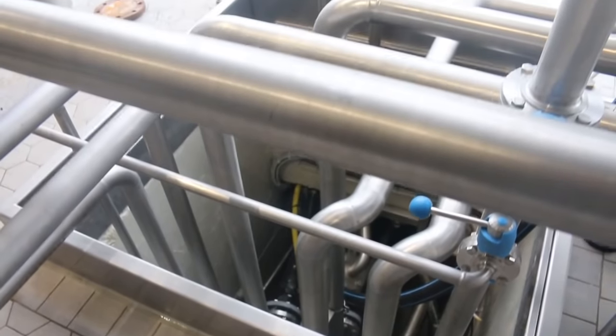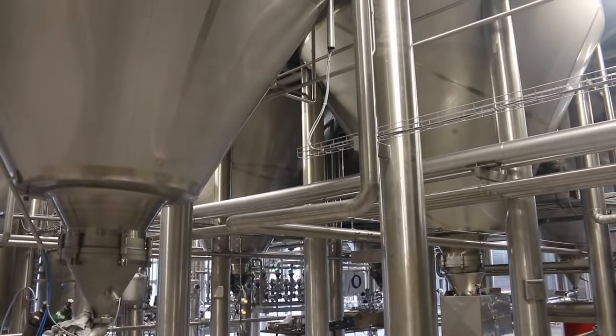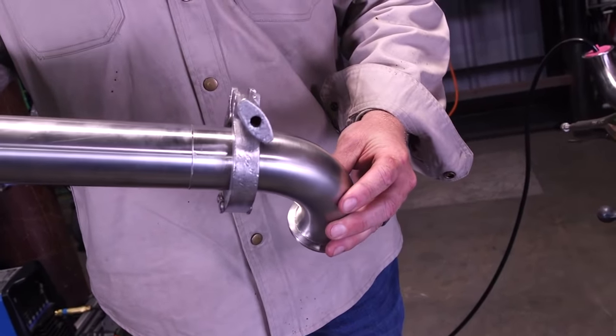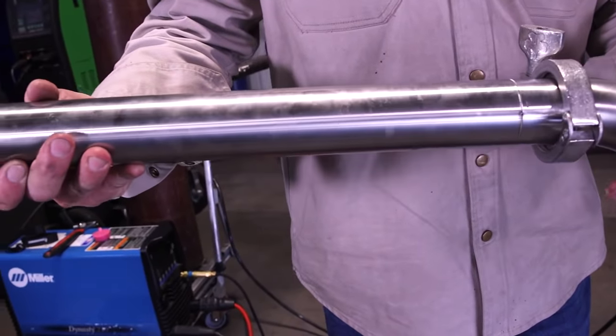Alan called me down here today to show you guys a little bit about sanitary tube welding. I know it's a big industry and there's not a lot of coverage on it — if you look on YouTube, you can't really find anything. So today we're going to change that for you guys, walk you through a two-inch demo on some .065 wall sanitary, give you a few tips and tricks on what to look for, different settings on purges and stuff like that.